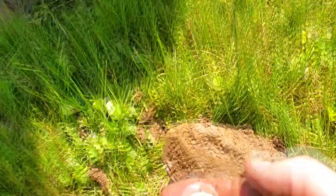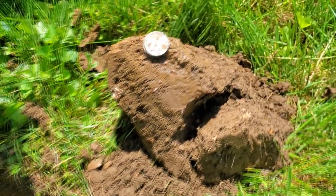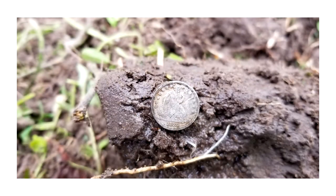I tell you what, that's better than a larger coin. Check that out — first target, 1876 seated quarter!